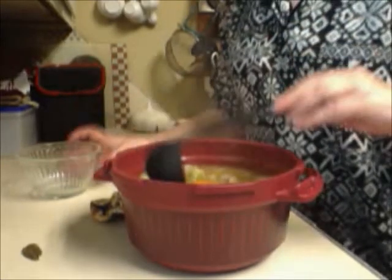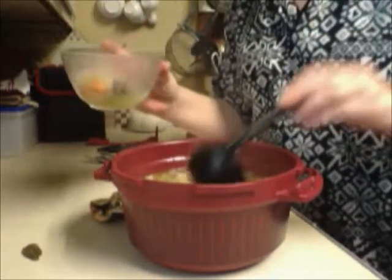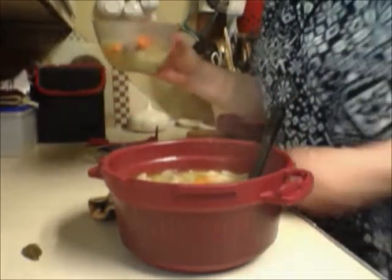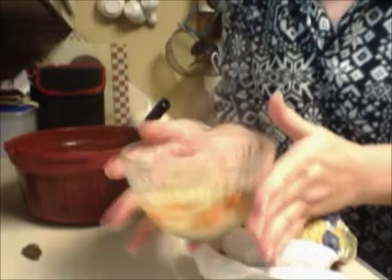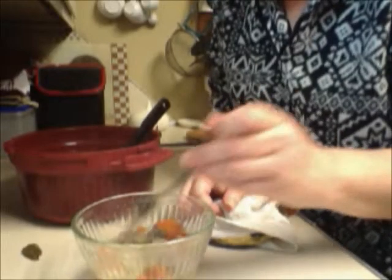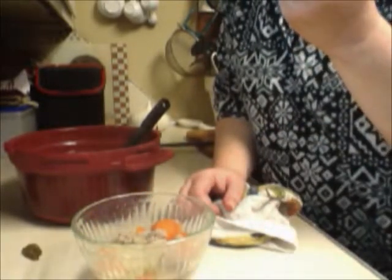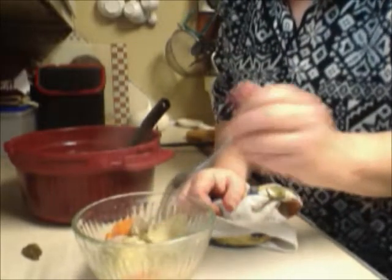I'm ladling this up into a clear bowl so you can see — you've got potatoes, cabbage, carrots, celery, salt and pepper, and some breakfast sausage. It makes a nice clean soup, something comforting to eat. Make a nice pan of cornbread to go along with this. I'm trying a little bit of carrot — be careful, it is very hot. Fork tender. That tastes so good! You've got your cabbage in here too — really, really good.